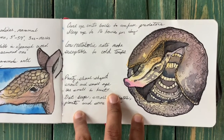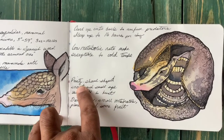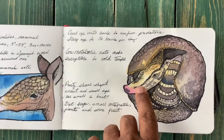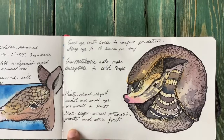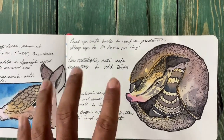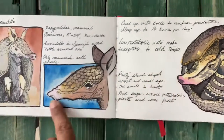They have a pointy, shovel-shaped snout, which is good for eating bugs, small vertebrates, plants, and some fruit. Their eyesight isn't great, so they use their sense of smell to hunt.